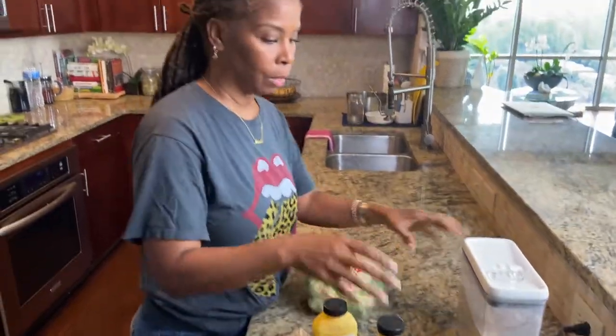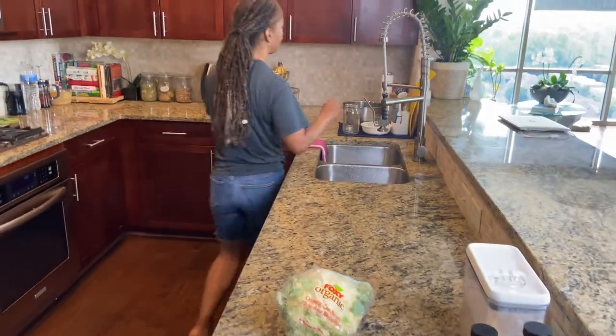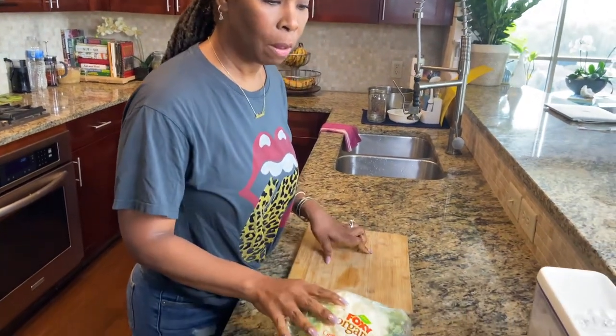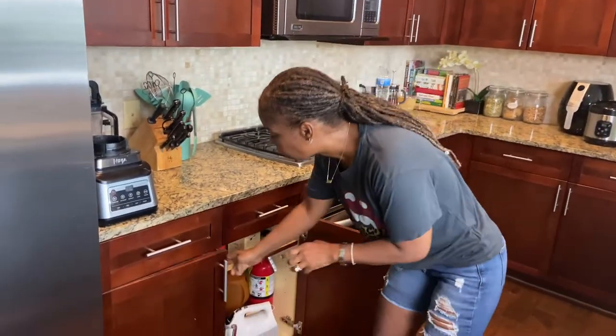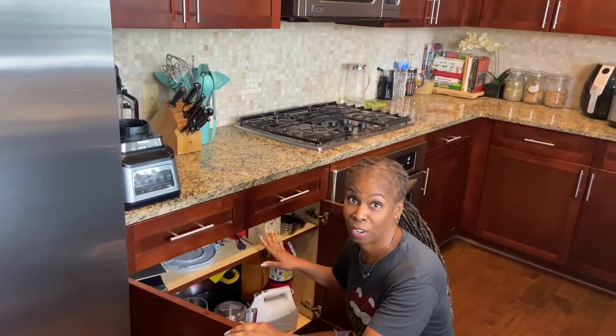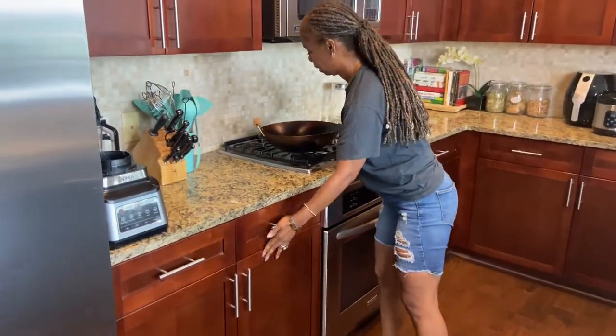So let's put this on the side. We're going to get the cauliflower ready first. Let me grab my wok because that's what I usually fry in. I got a lot going on down here. So let's get that on there. I'm not going to turn it on yet because I have some prep to do with the cauliflower and I don't want it to get too hot, but I just wanted to get that ready.